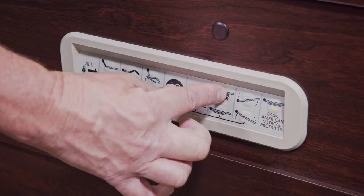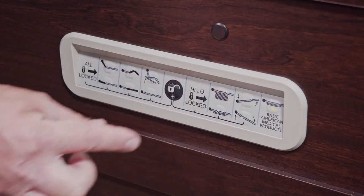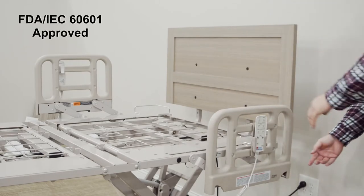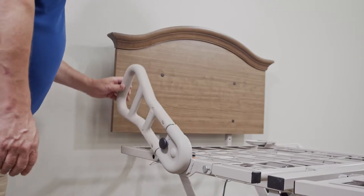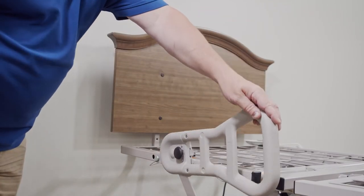Optional staff control functioning in the footboard with an angled-up display for improved visibility and two-stage lockout functions is available. Counter-rotating assist devices that are FDA IEC 60601 approved feature patented over-center technology to ensure proper positioning and rotate away from ingress-egress location at the seat section.